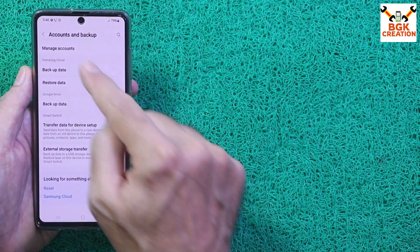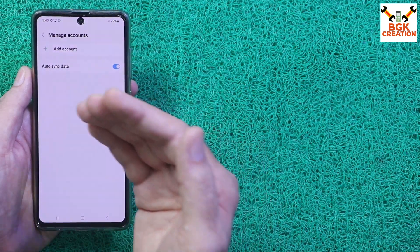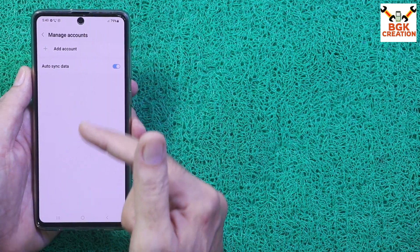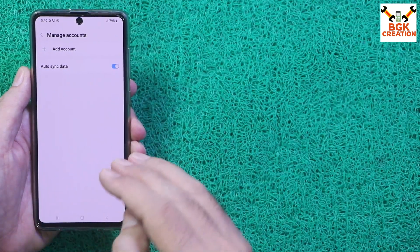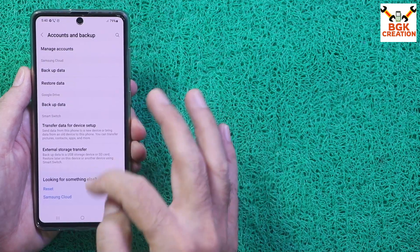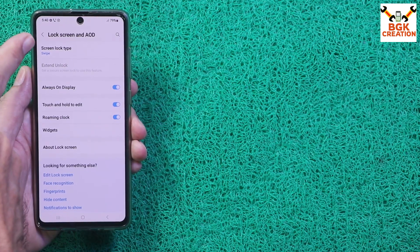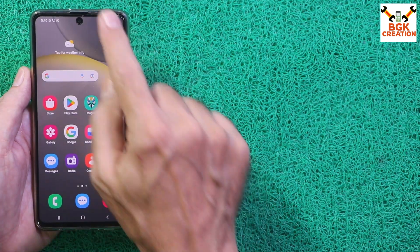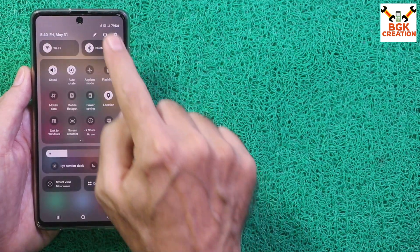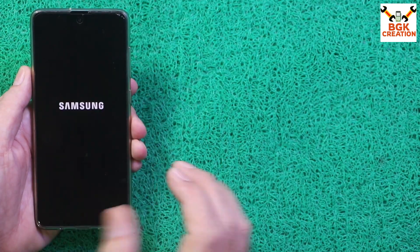Go to Settings, then go to Accounts and Backup. If you have a Google account or Samsung account, you must remove any account on your mobile phone to avoid issues later. Then go to Lock Screen and turn off the screen lock by selecting Swipe. Now you can simply power off the mobile phone once all these steps are done.